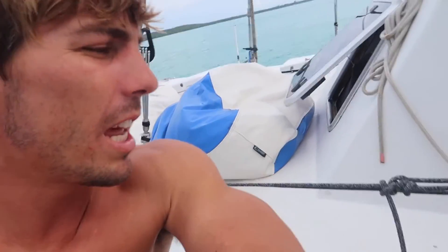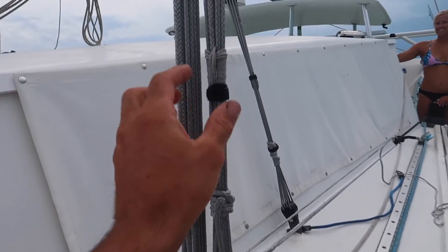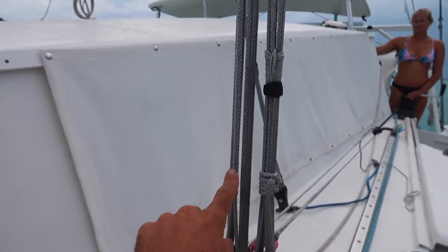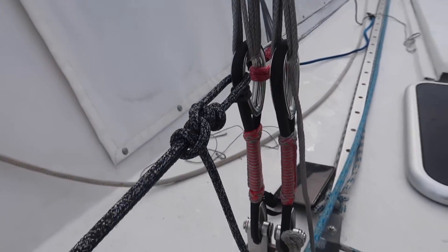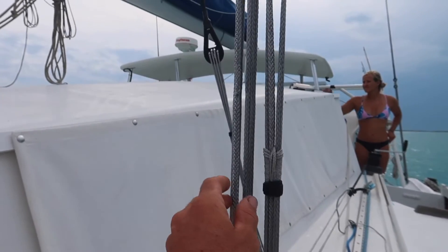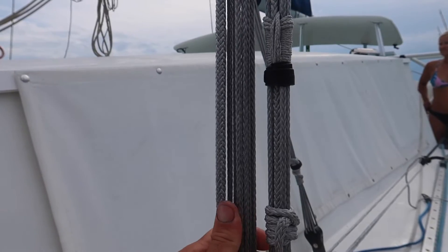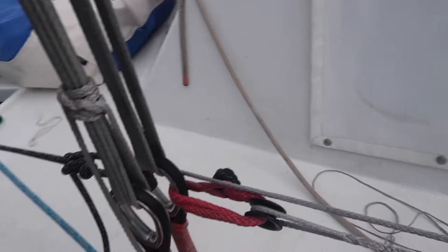I'm going to show you how we're tensioning our rigging using the Kraken Structure dead eyes and the shroud frapping knot to hold the tension in the lashings nice and tight. It might look a little complicated — we're doing the intermediate on the port side of the boat — but it's pretty simple. It's essentially a block and tackle system with a little added friction because it's going around the thimble rather than a block.